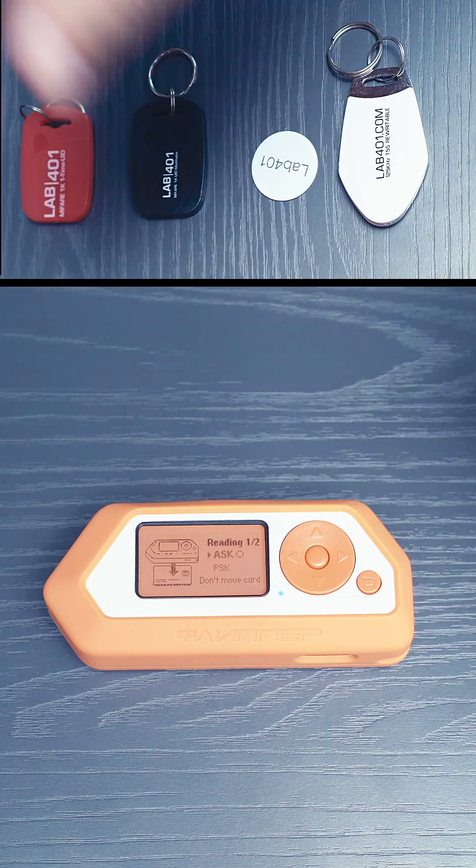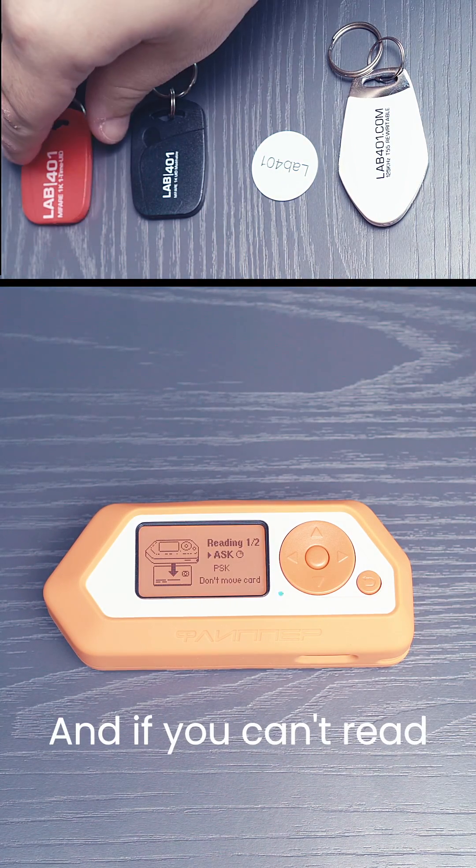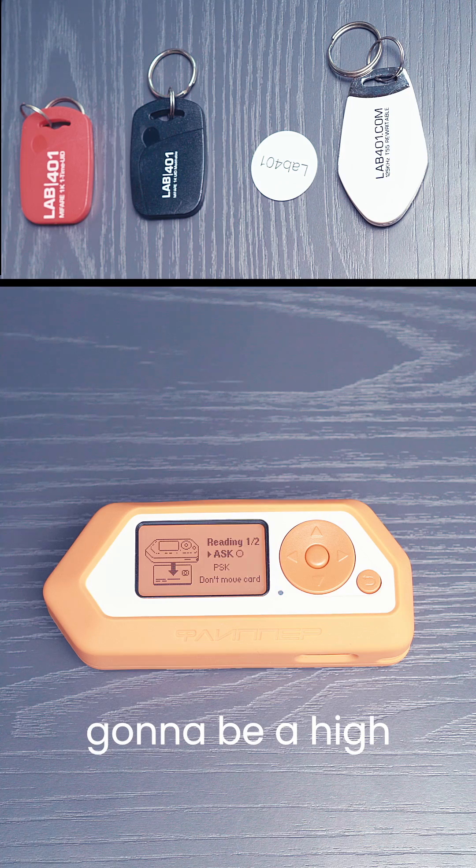It's pretty simple. If you can read the badge, it's a low frequency badge. And if you can't read the badge, well, it's gonna be a high frequency badge.